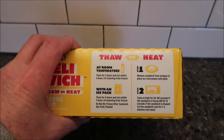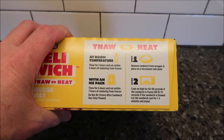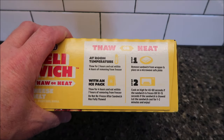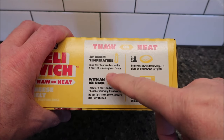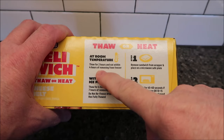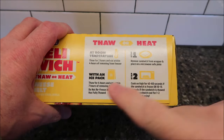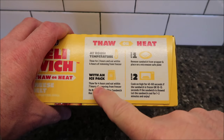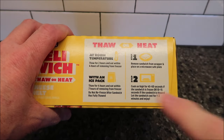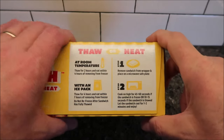There are two ways to heat this up. You can thaw it at room temperature — basically just take it out in the morning when you go to work, leave it in your bag, and it'll be ready to eat by lunchtime. It says at least two hours, and eat it within four hours. With an ice pack, let it sit for four hours and eat within seven hours. Personally, I would just take it out in the morning, throw it in a bag, and eat it at lunch.